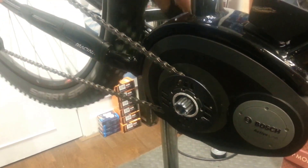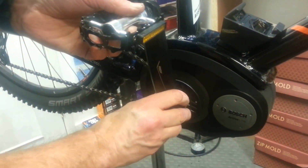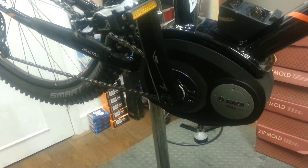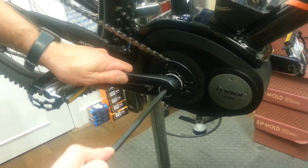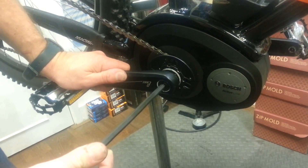And finally, we put the crank back on. I'm going to put the other crank at 6 o'clock so I can put this one on at 12 o'clock. Crank bolt — tighten it up with the hex key. Use the pedal as leverage. Nice and tight. And that's it, job's done. It's not a difficult job, but there are a few specialist tools, especially the Bosch lock ring. So we can do this for you, and we will do this for our customers at no charge.